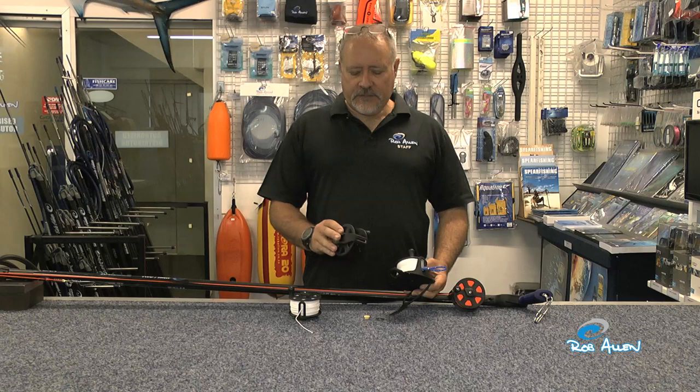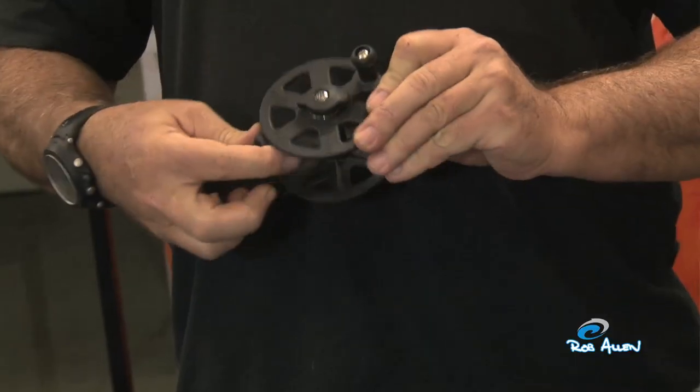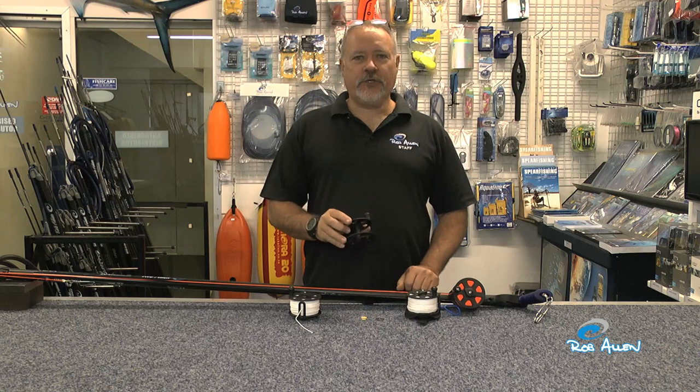So this is our reel — heavy duty, designed for African conditions. Strong, tough, durable. Hope you enjoy using them.